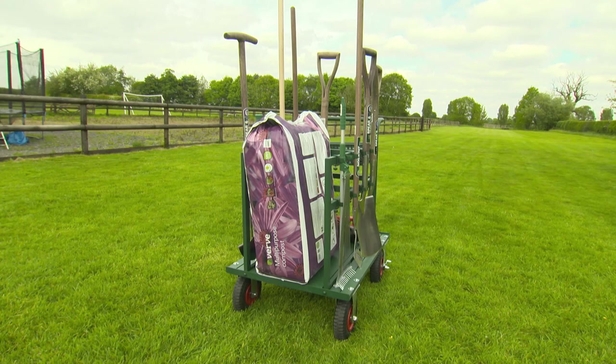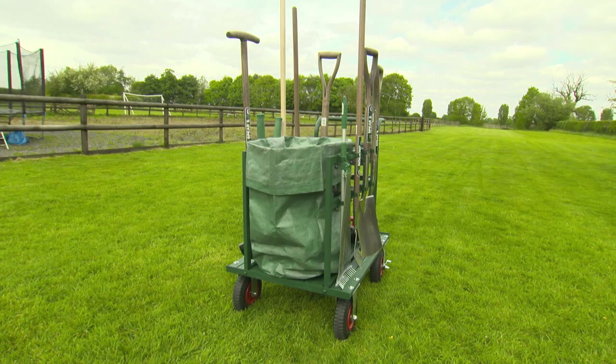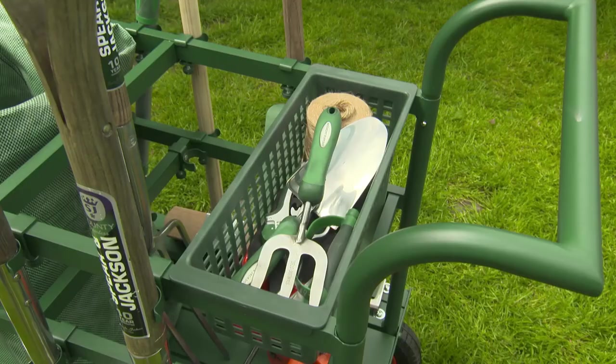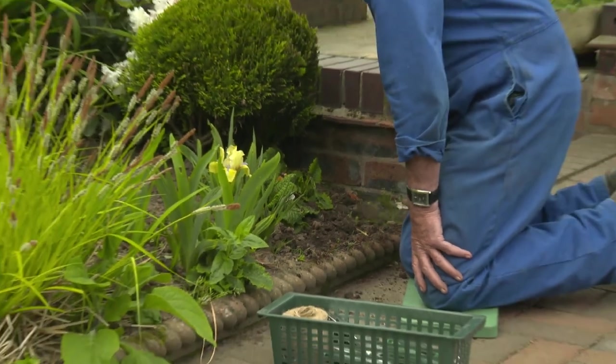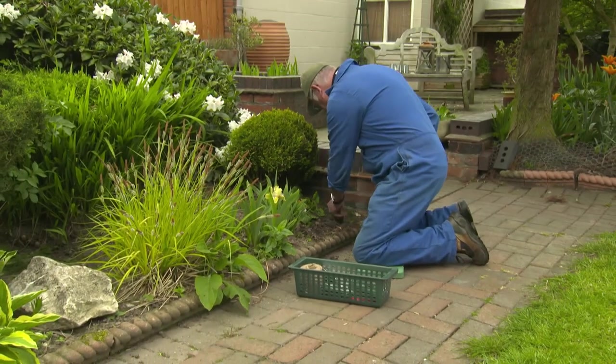There's a low shelf for carrying big bags of feed or compost and it can also carry a garden waste sack. There's a removable basket for things like scissors, secateurs and other small items, and being removable you can have it alongside you when you're weeding or tending plants.